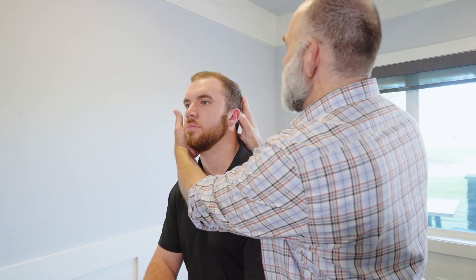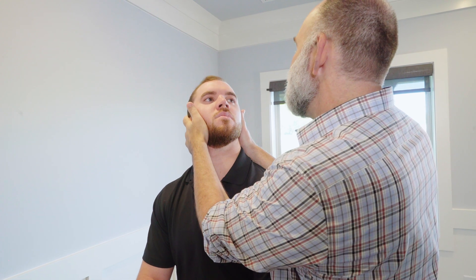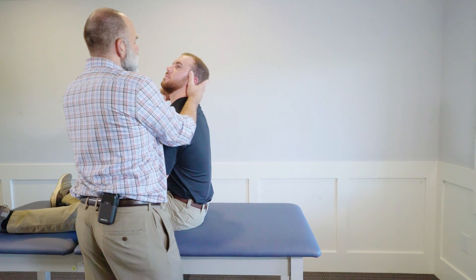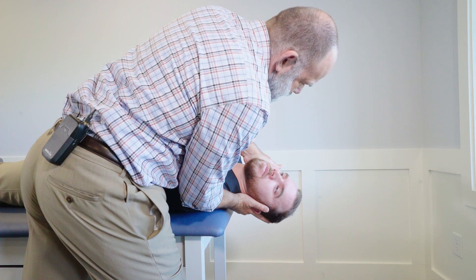Have the patient turn their head 45 degrees with slight extension and grab your arm for security purposes. On the count of three, lie them back — one, two, three — back. You want to stay in this position for at least 30 seconds.